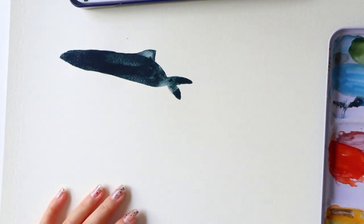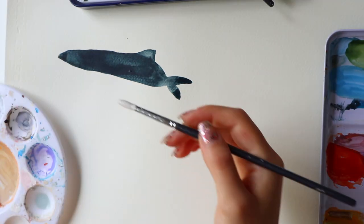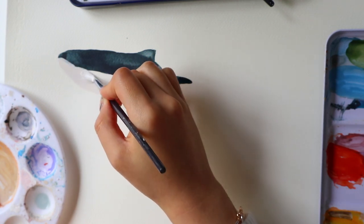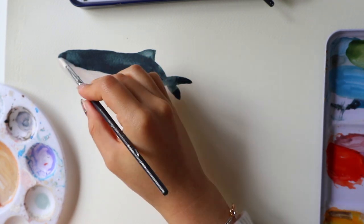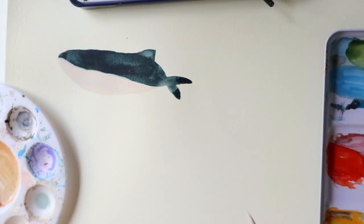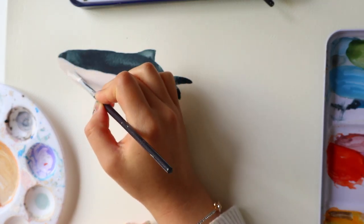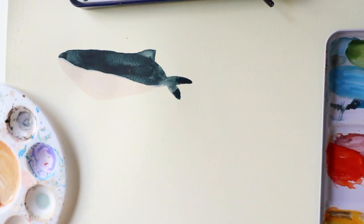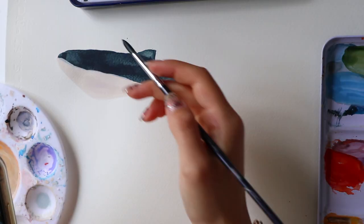So we are starting off the set with fin whales, also known as finback whales. These are the second largest types of whales and they are also my favourite type to draw. The top part of the whale is normally a darkened colour and then the belly part is normally a beige white — that is how I like to draw mine.